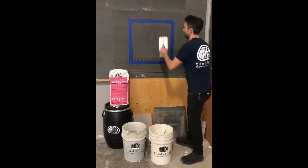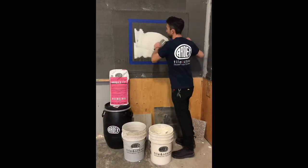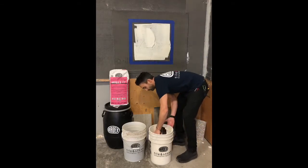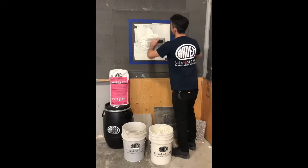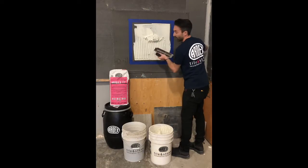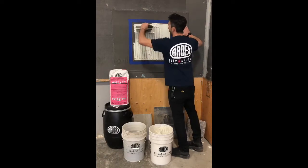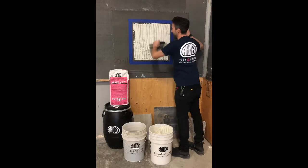So first what I'm going to do is just give this wall a flat coat and then put it on the substrate. With this X77, it's best to do your notches in a vertical line. That way when you install the tile you can really see how it's not going to move.